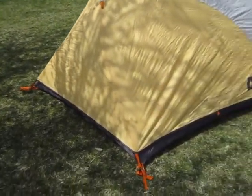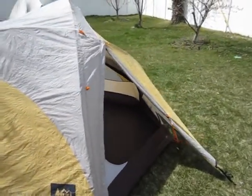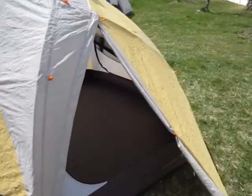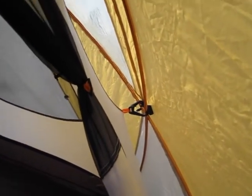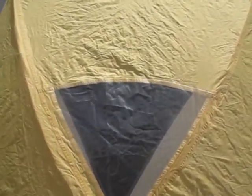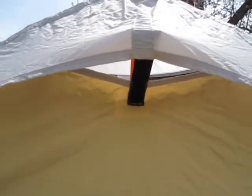There are also guy-out points lower on the fly so you can get it nice and taut. Coming over here, one of the vestibules is open — there are two vestibules because there are two doors, one on each side. I just have the door pinned back. Peeping inside, the yellow color makes it nice and cheery. The poles keep the fly tightened off the body. There's also a window over the mesh so you can check the weather without getting wet.